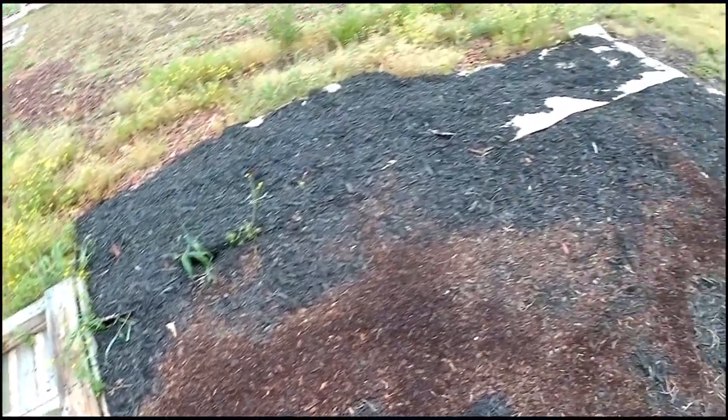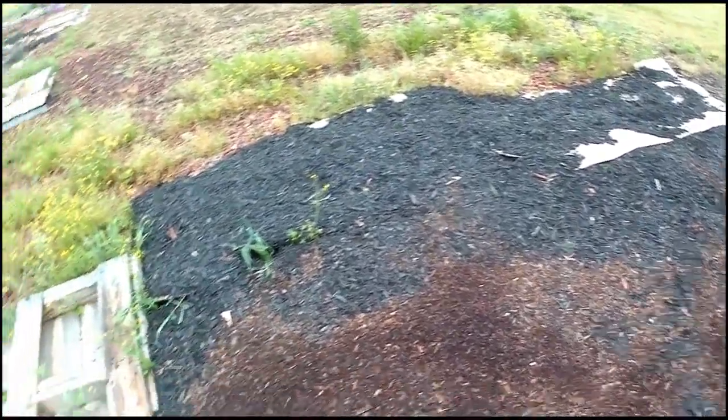I'm going to try to paper and mulch over more of this because it's going to rain in about two, three hours. It's at 10 o'clock and it's about 8:30 now.